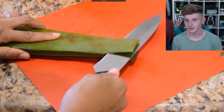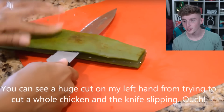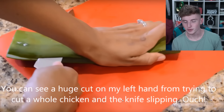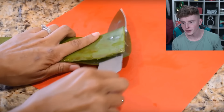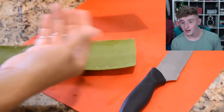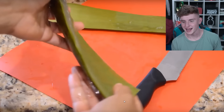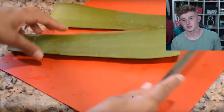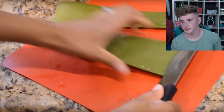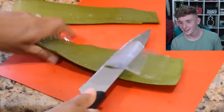Let's watch someone peel aloe vera, because that sounds really satisfying. This girl's cutting aloe vera — look at it, it's like see-through, it's super satisfying. I want to do this next time I find an aloe vera plant. There's so much aloe vera in that — very sticky, very slimy, that is so cool. That's the gel you put on your skin if you have a cut.